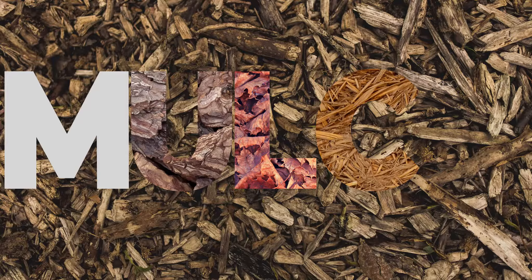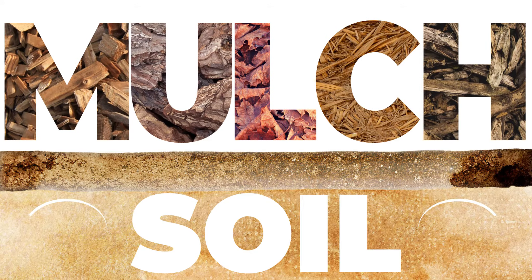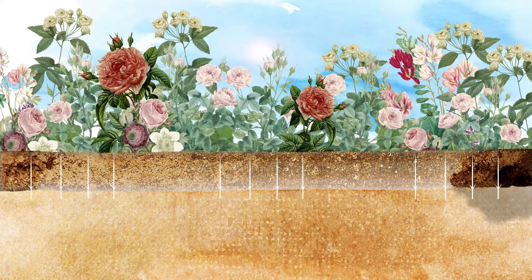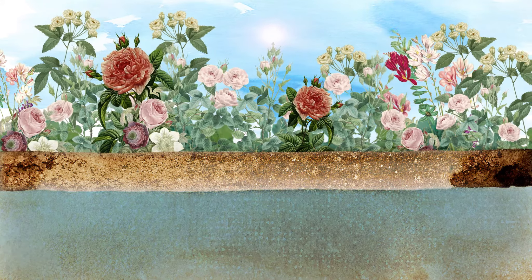Mulch is the organic matter that's applied to the surface of the soil. Adding a layer of organic matter not only helps insulate the soil that you have, but it also feeds it, keeps it protected, and retains moisture.